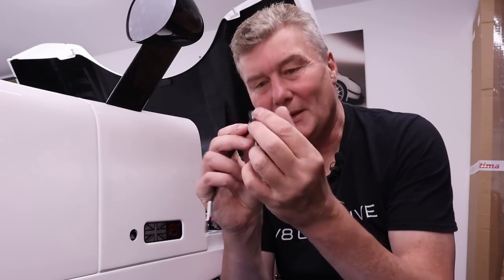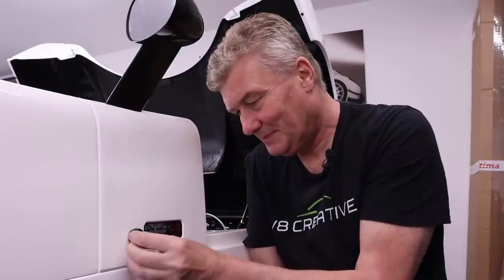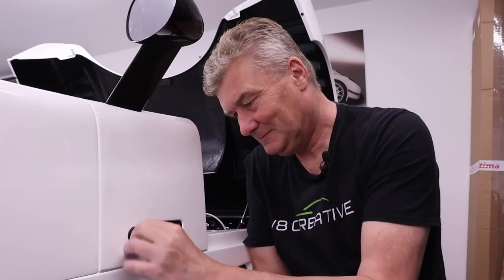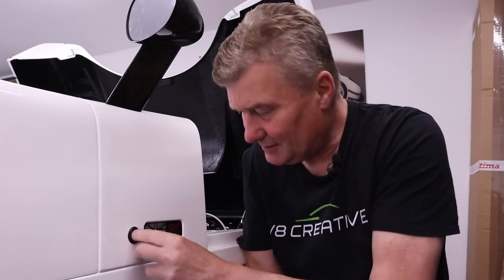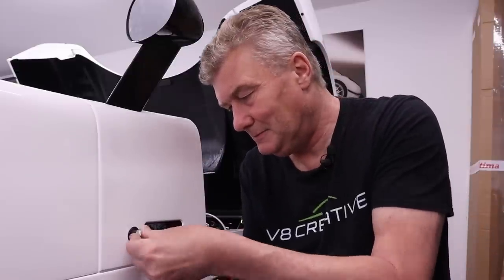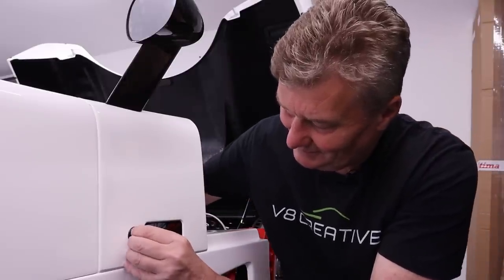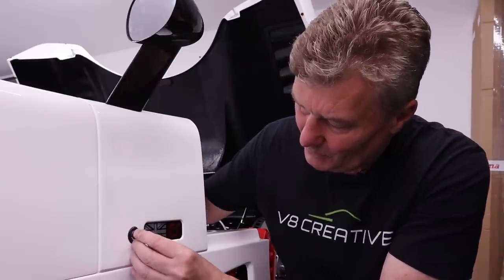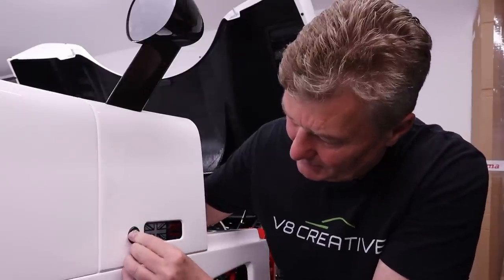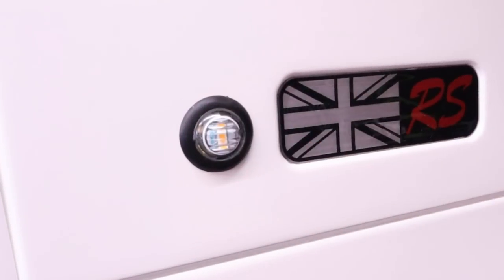The side repeater comes with a grommet which you take off first, then pop the grommet in the hole making sure it is seated correctly and goes all the way through. Then simply push the repeater home. I'm not sure which way up the LEDs go but I'm going to put them vertical. Beautiful - all done.